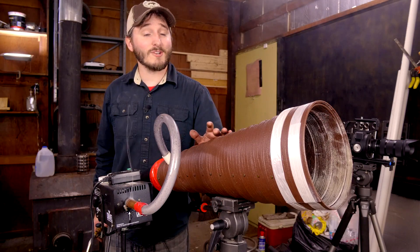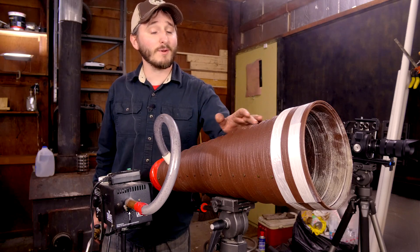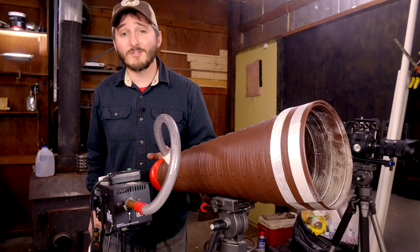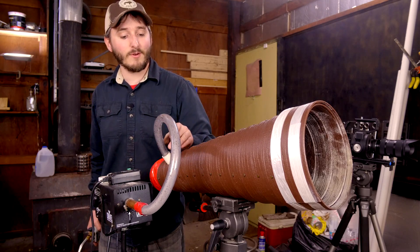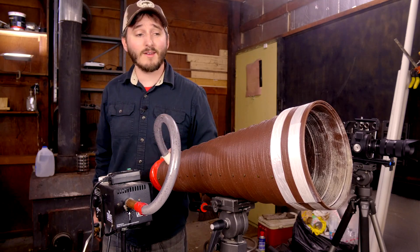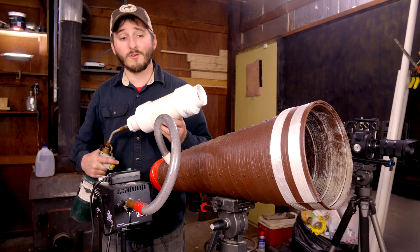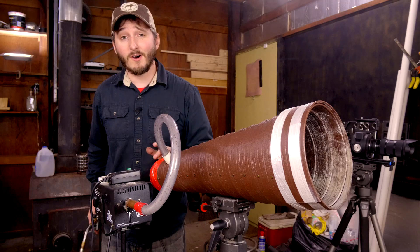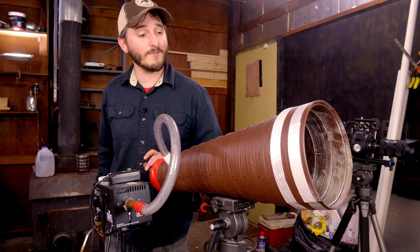I didn't stop at just one barrel for my cannon. When I figured out the method to make these cones, I built a secondary barrel with an additional modification. I have a fog machine, and I've piped the output of the fog machine into the backside of the barrel, so that as I'm filling this barrel with fuel, I can also be filling it with fog. The fog will be carried along with the vortex that it fires, giving us an excellent visual effect.